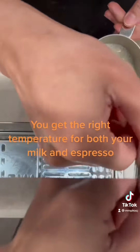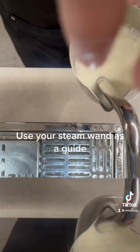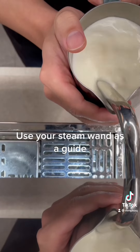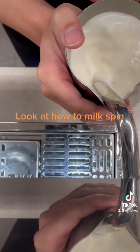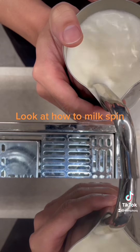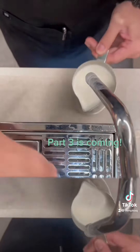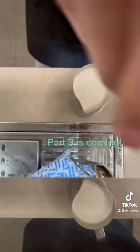When heating up milk, you should always be doing the same thing — use it as a guide: 45 degrees, and let your milk spin. After it becomes warm, it should have a very, very little sound — the hissing sound. You want to reach about 60 degrees, then turn your milk.